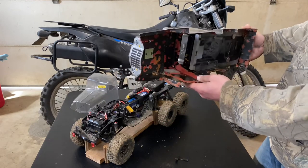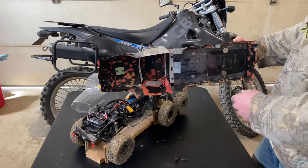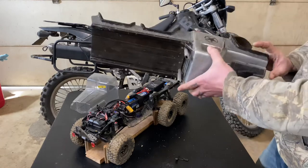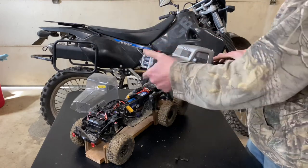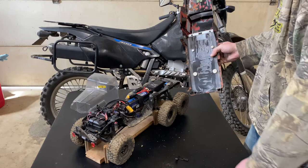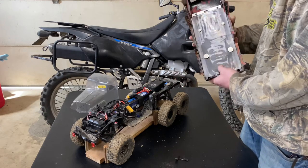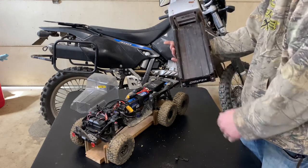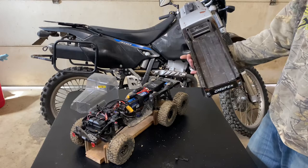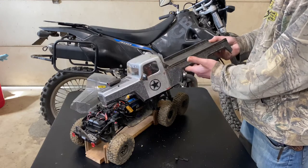She's had a couple pretty good tumbles, so that's why I've got all the extra paint globbed up in there making it look a little weathered and rusty. I've got just the two factory body posts holding it on up front, as well as four magnets in the back. I didn't want to go full magnet because anytime you take a tumble your body's going to come flying off, so this combination holds it together really well.